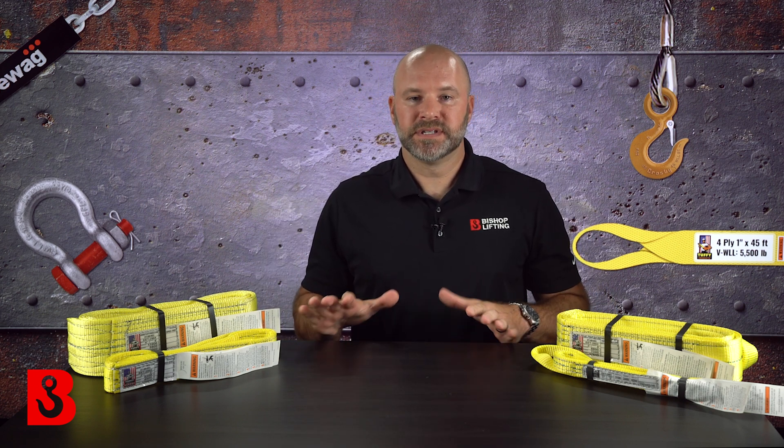The first up is our line of synthetic lifting slings, which is not going to be exclusive to the Tuffy brand. However, that is our in-house brand, so that's what I have on the table, and that's what I'll be referencing today.